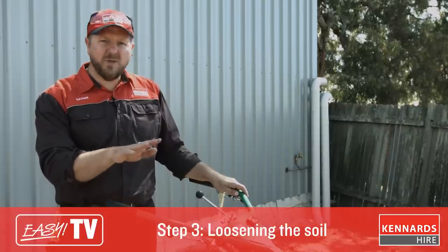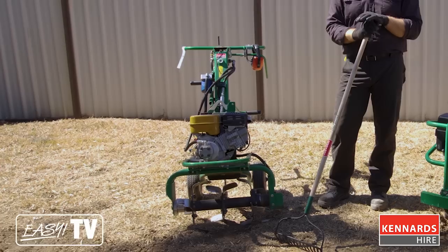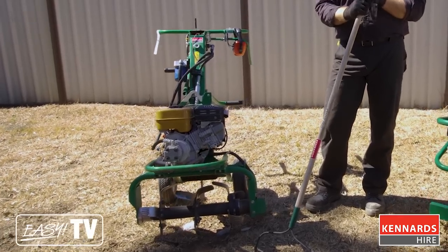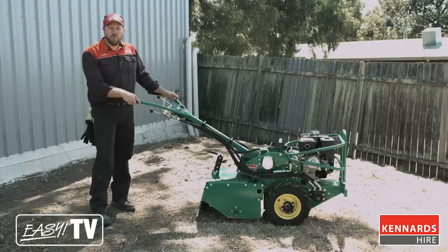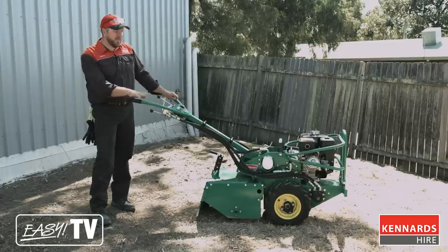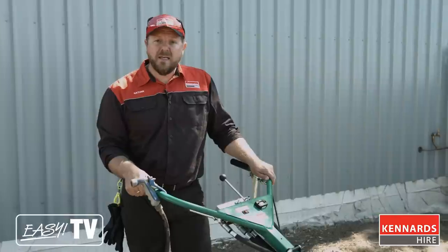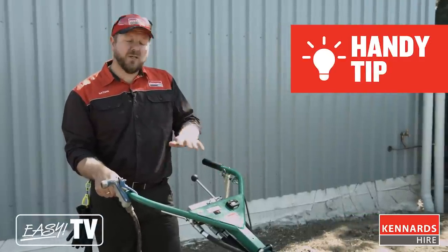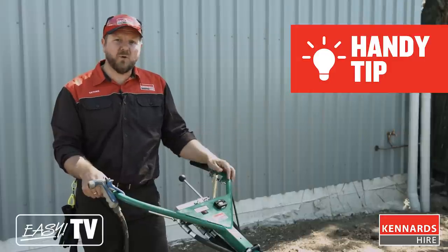The next step is to turn the soil over. Today we're using a rotary hoe. Kennards Hire also have available a smaller rotary tiller, so if your particular area is smaller or the soil is already softer, you can use that smaller rotary tiller. We've got a bit more soil to turn over, so we're going to take advantage of the extra grunt from the rotary hoe. A handy tip: before you loosen the soil, you can give the area a nice big soaking a couple of days beforehand, just to help soften up the soil before you work it.